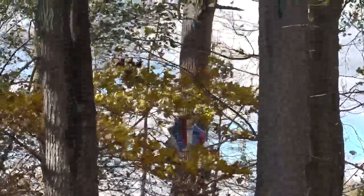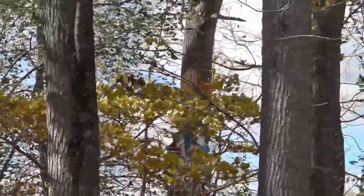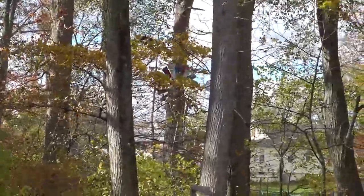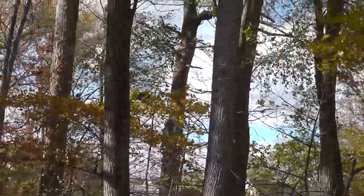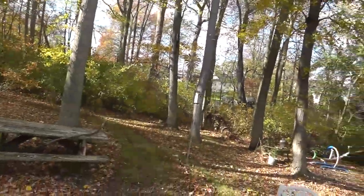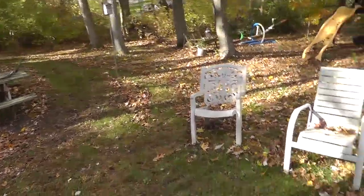Hey everyone, Will here. Beautiful fall afternoon. I'm going to do a little project. Here's my neighbor's windmill, moving along pretty good. And like I said, we have a little project to do.